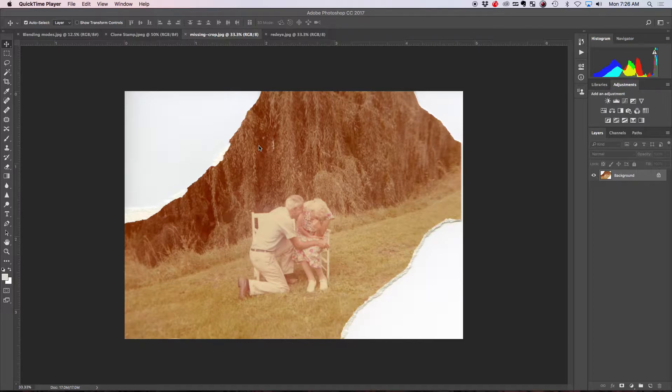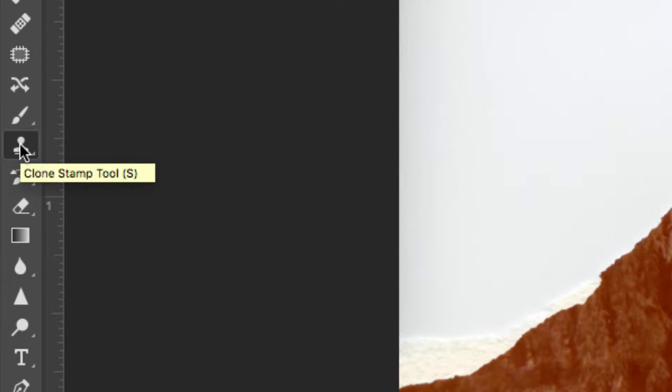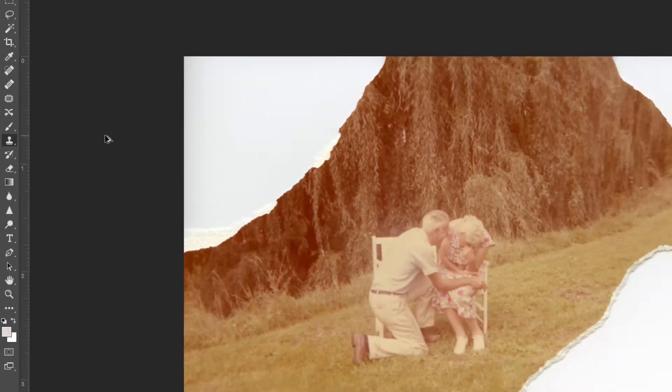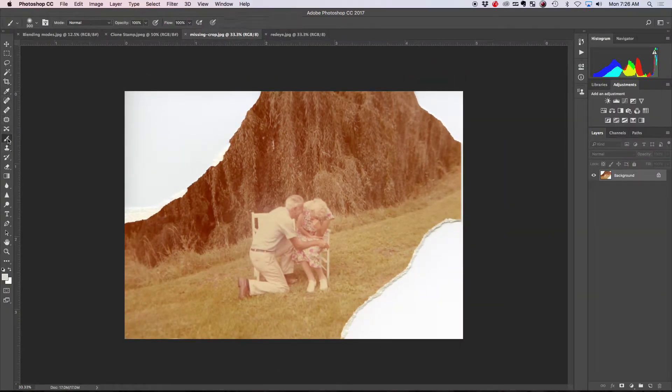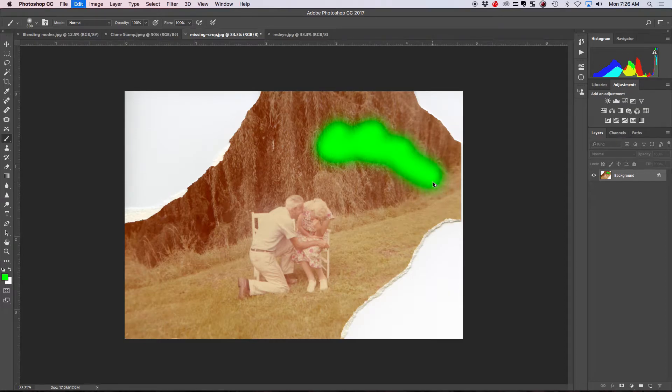To fill in missing spots, one way is the clone stamp tool. You can press S to get it — it looks like a little stamper. It's like a normal brush; if you get a regular brush and start painting, you paint color. What's neat about the clone stamp tool is that instead of loading paint, we load a part of a picture and paint that part somewhere else. First we need to analyze our photo and decide what kind of image we want to fill in.